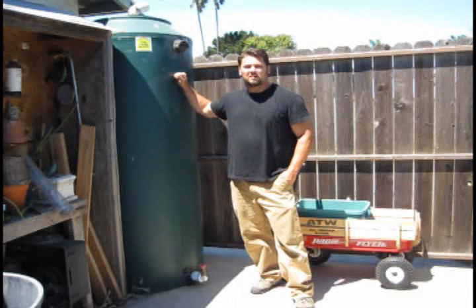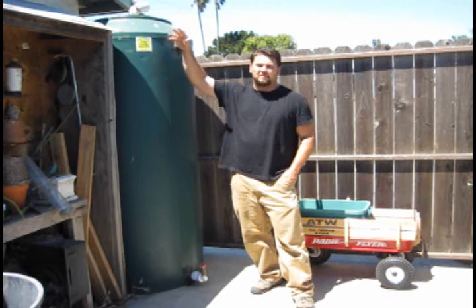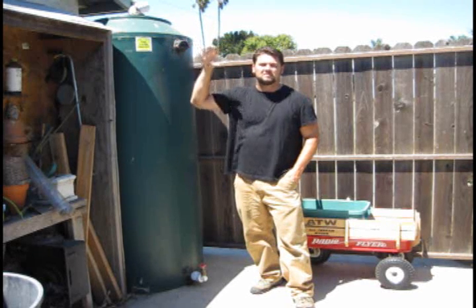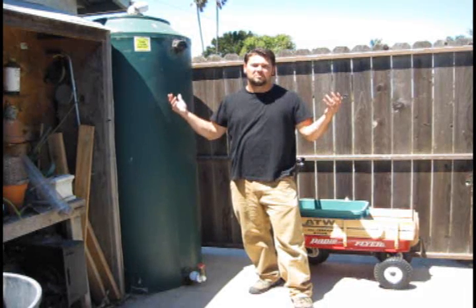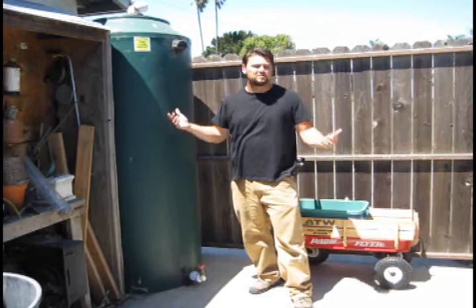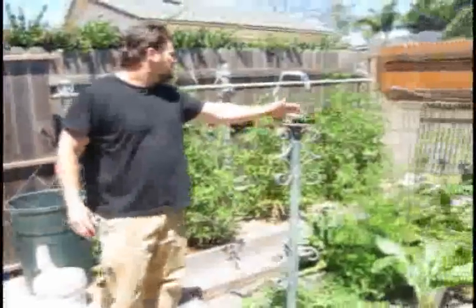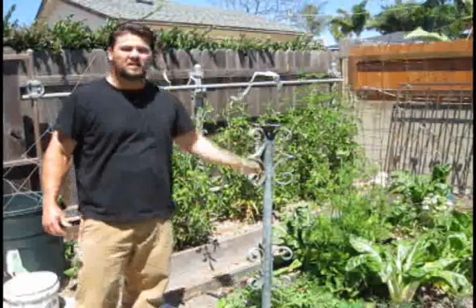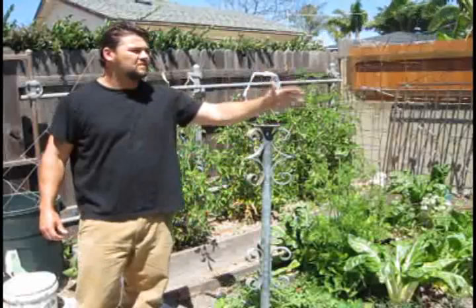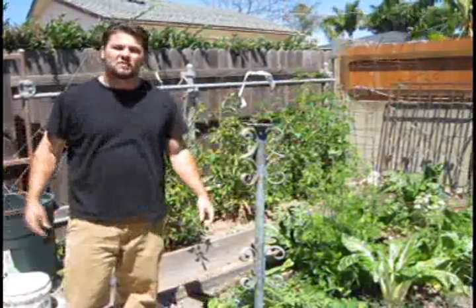I'm standing next to a 320-gallon rain tank right here. These people have one of these on every single one of their downspouts around their entire place. They're active gardeners and also very conscious about their water usage, which is why they installed these rain tanks. Over here is their vegetable garden — you can see it's thriving. You can tell a lot of water, time, and energy is going into this, and all of this vegetable garden is being fed off of harvested rainwater.